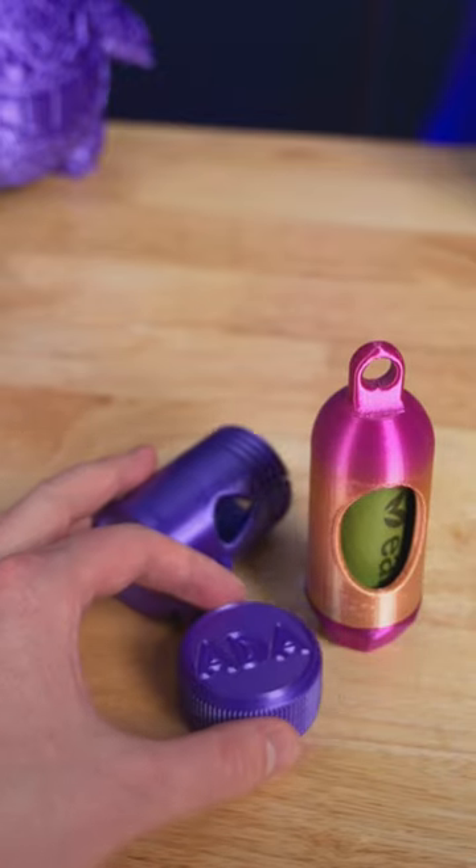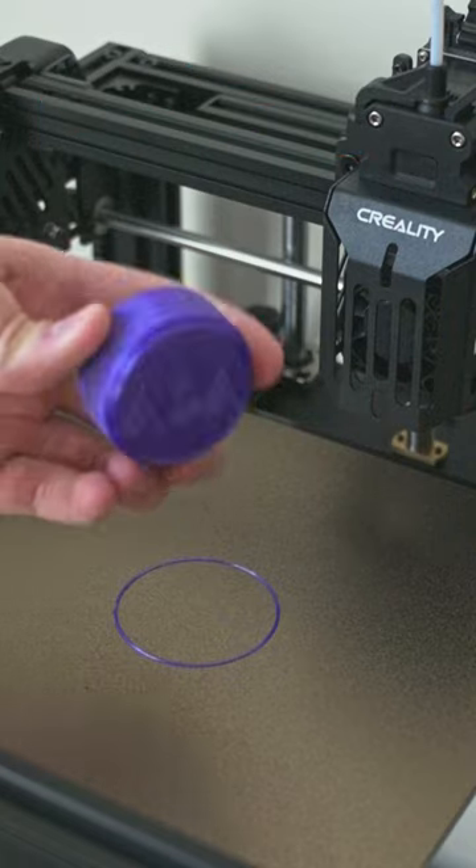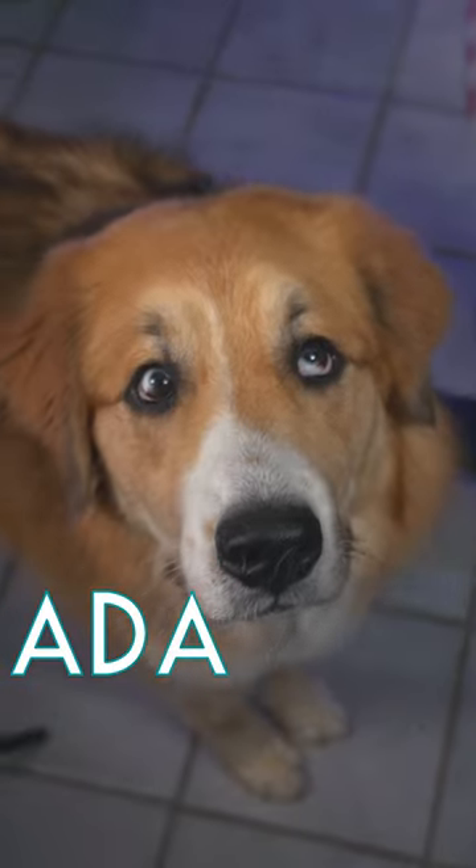Today I 3D printed an upgraded dog bag holder. I just love that everything you 3D print can be customized. This is our dog Ada.